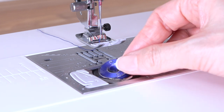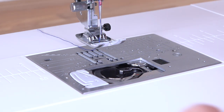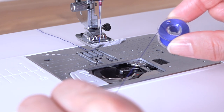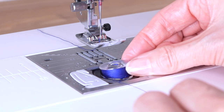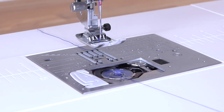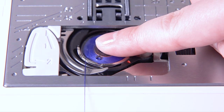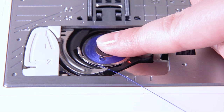Take out the bobbin. Place the bobbin in the bobbin holder with the thread running off counter-clockwise. Hold the bobbin in place with your fingertip so it does not rotate. Guide the thread into the front notch of the bobbin holder.